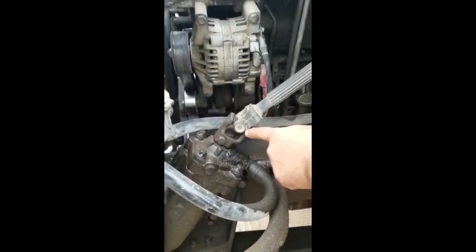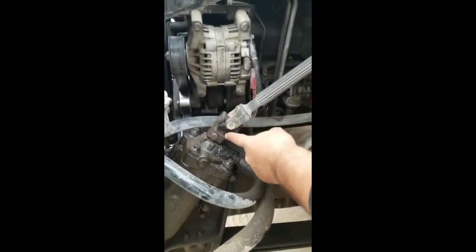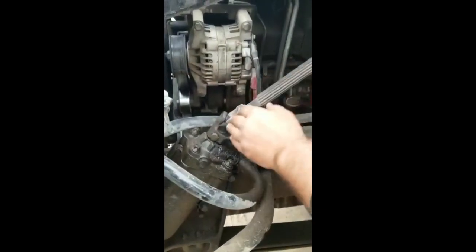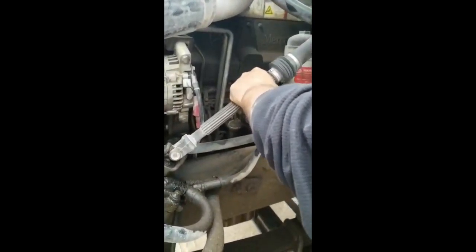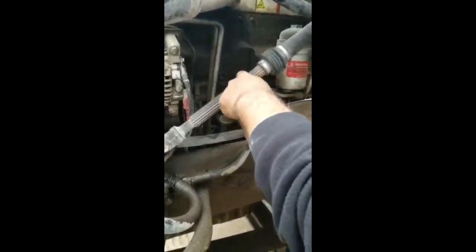You check the U-joints, properly mounted and secure. No crack, no block, no damage. Full grease. And in good working conditions. Steering column, not dent, no illegal welds, no illegal repairs. And no more than 10 degrees of free play.